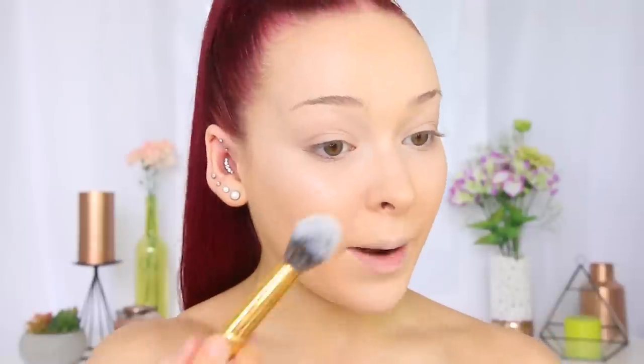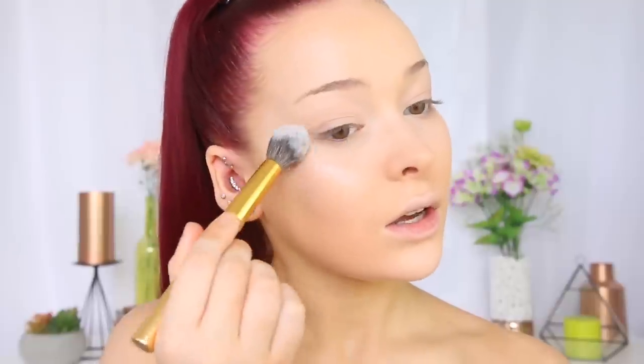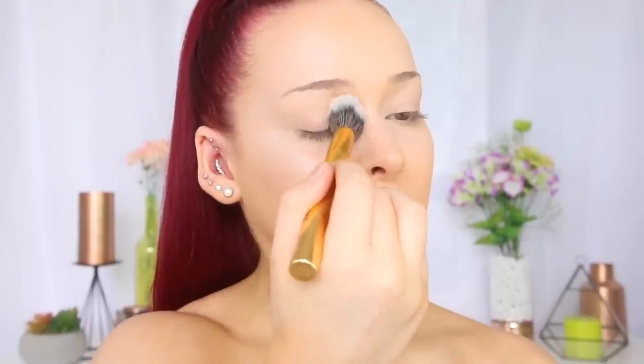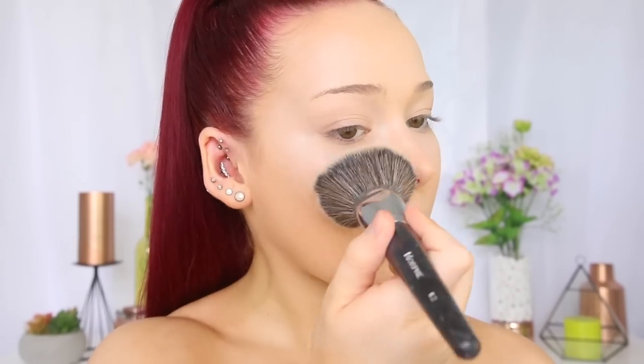Let's set the face. So I'm taking the Laura Mercier Loose Translucent Setting Powder on a Morphe Y11 brush. I'm just going to start by applying this under my eyes and on my eyelids because I really want to make sure that I'm not creasing in those areas — just lightly dabbing that on. I'm not going to swirl or anything because we don't want to move those liquids. Then I'll change to the Morphe Y11 brush and just pack that powder on the rest of my face to set it.